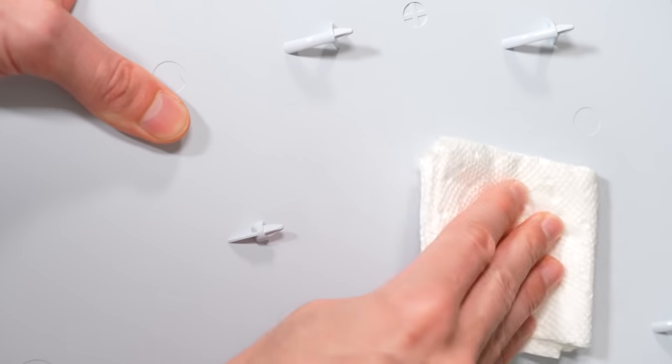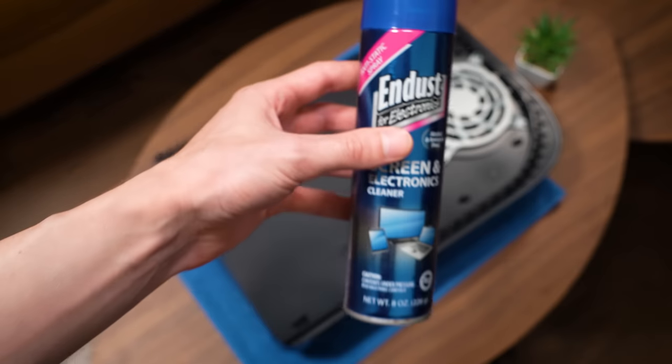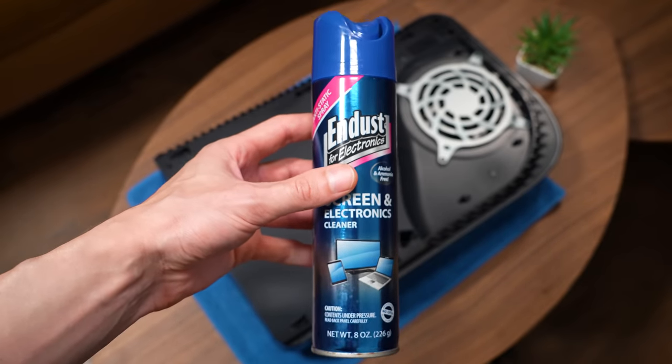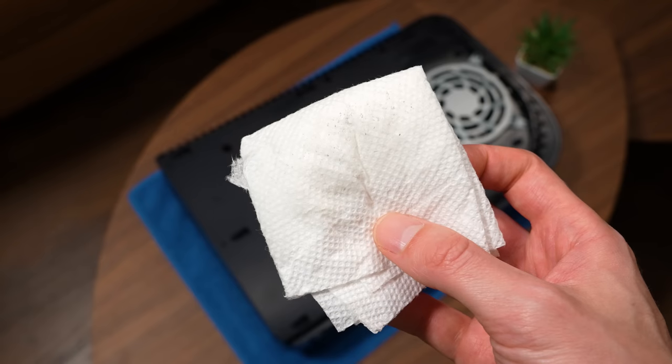Now once the plates are removed, I actually recommend wiping down the inside of both covers using a microfiber towel. And against Sony's recommendations, I do use a gentle electronic cleaning spray to remove any dust that could get left over.